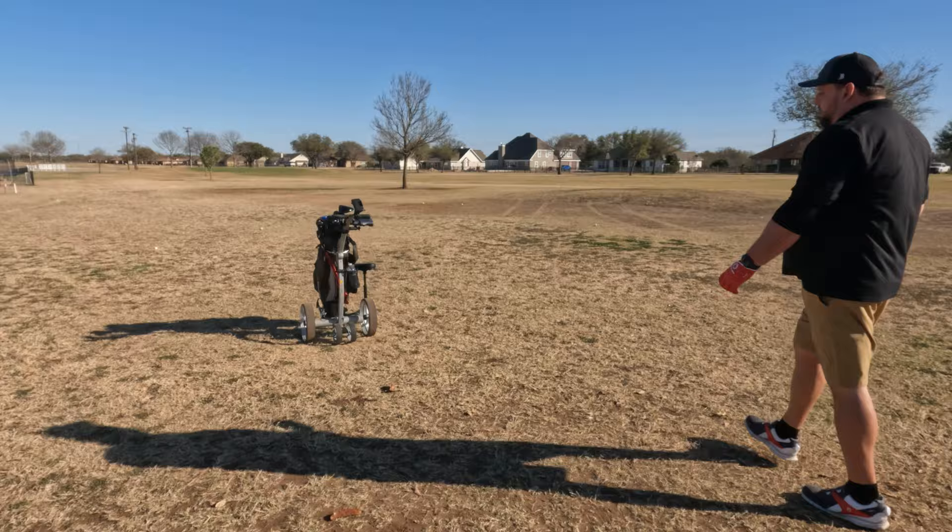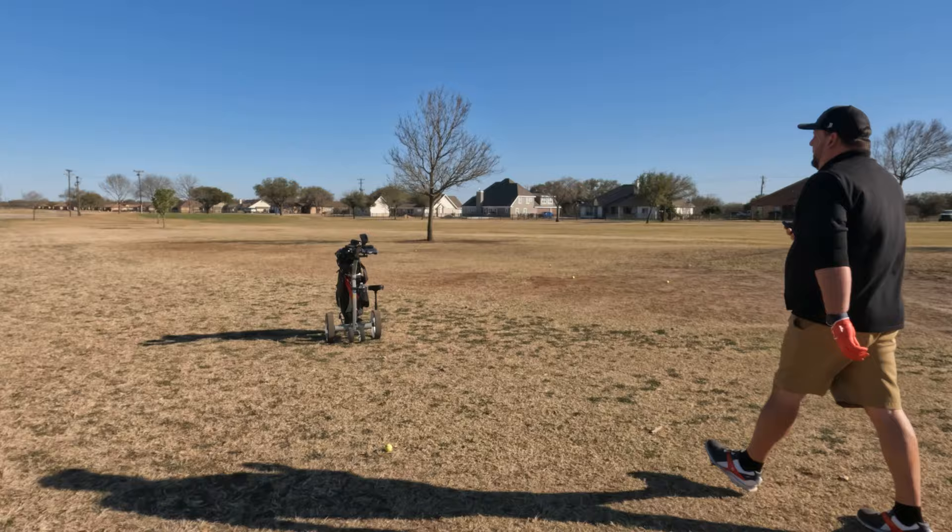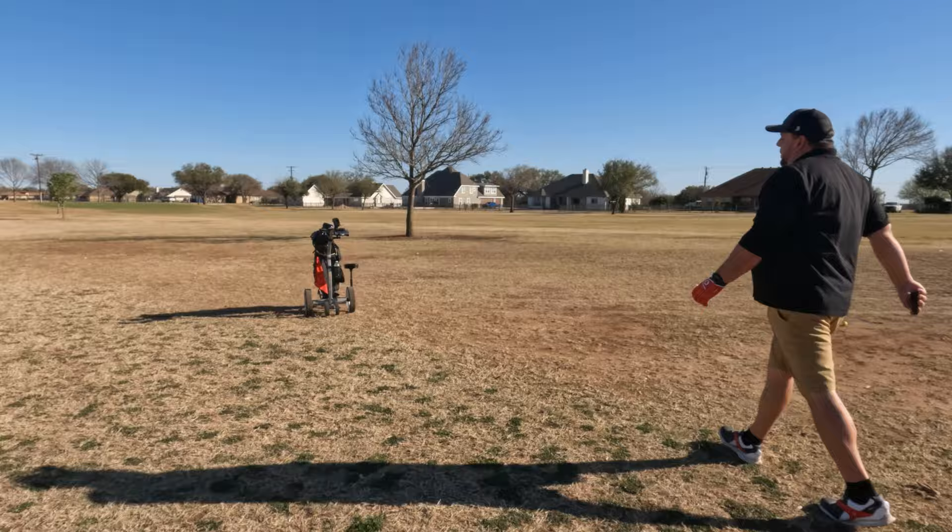Now if you look at the bottom of the cart, it does have a dual wheel which they call the Mountain Slayer, and that allows it to go up and down hills without tipping over. We're going to put that to the test today. On the right you can see the seat we added, so I'll also be testing that out.